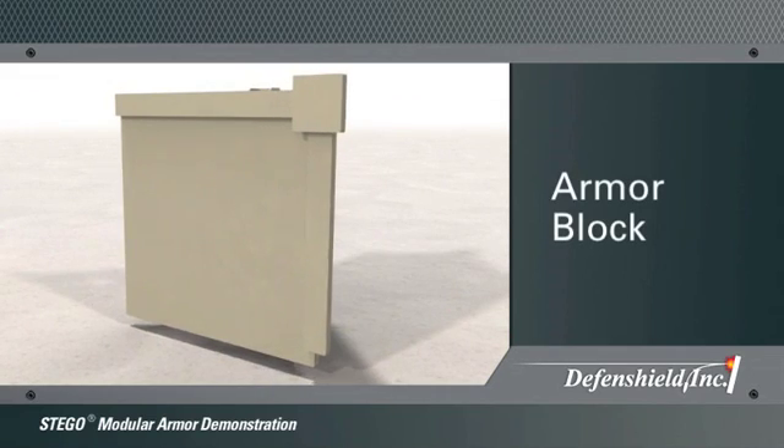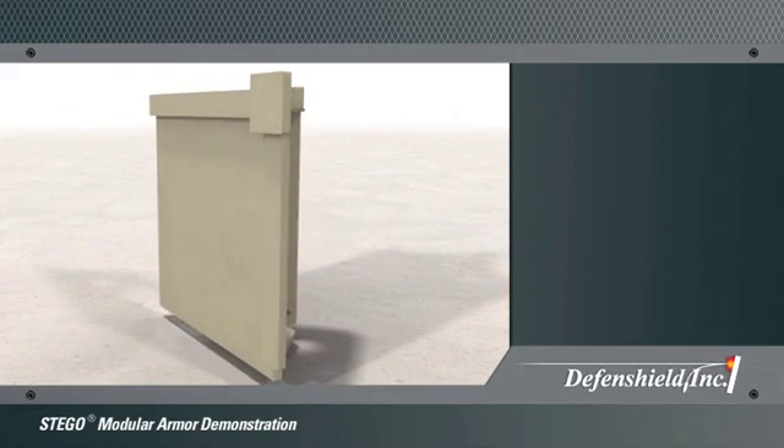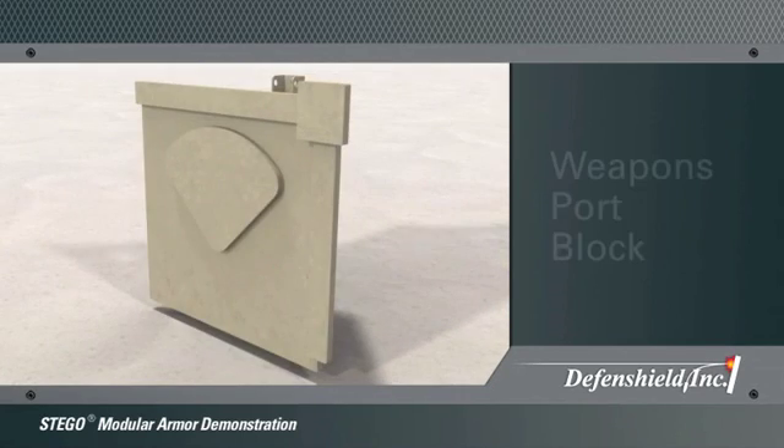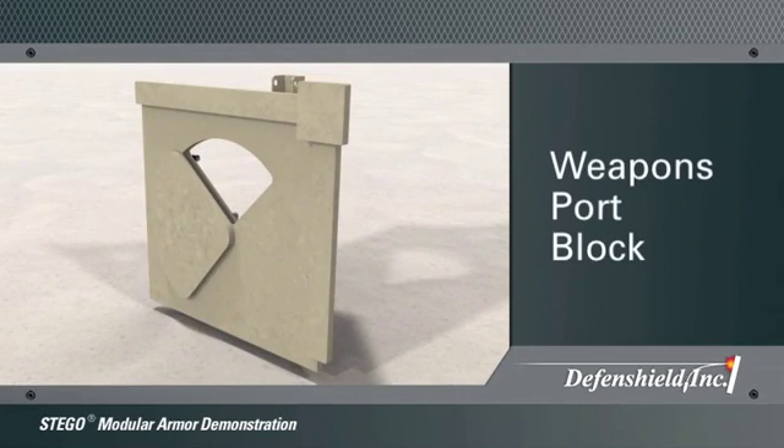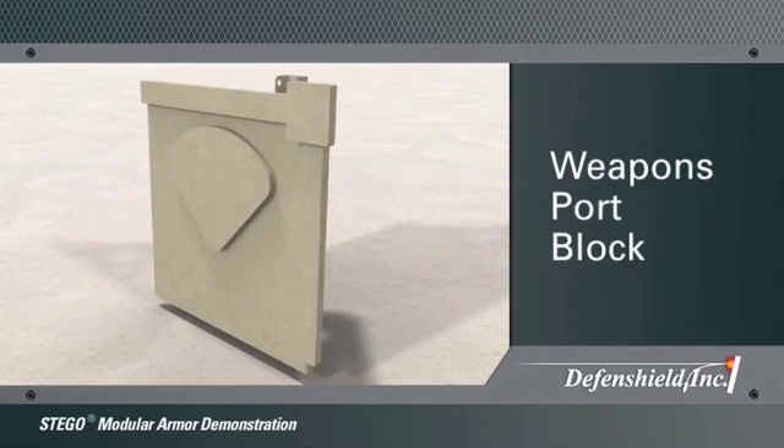The second block is an armor block, which is used most frequently when building the Stego assembly. The third block is a weapons port block, which opens to allow the user to engage outside threats and to transfer items from the threat side to the safe side.